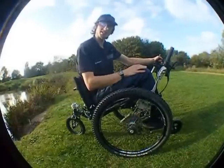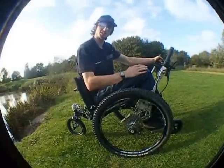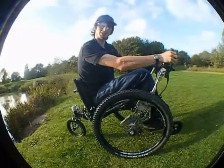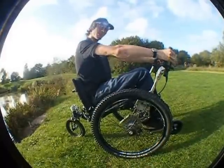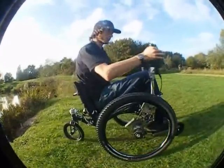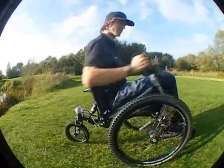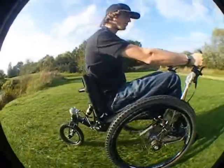In this first clip I'm going to show you how to drive the trike using its unique lever drive. The main way you'll drive it is by pushing both levers together. So you pull back and push forwards, pull back, push forwards, pull back, push forwards.